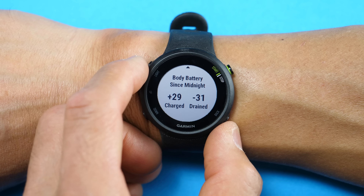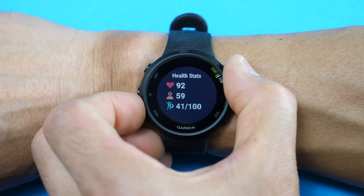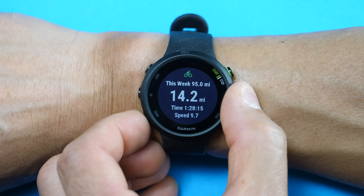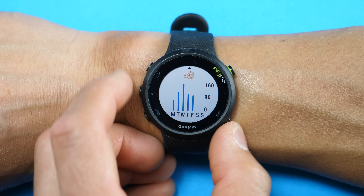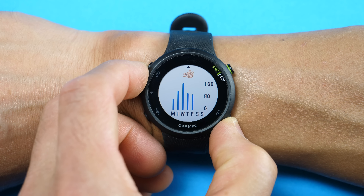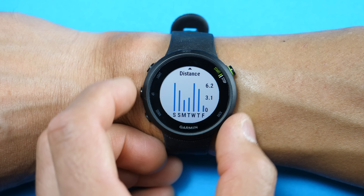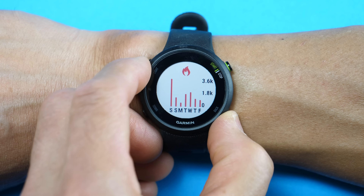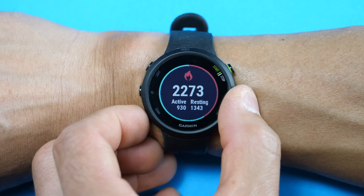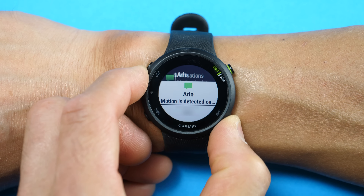It comes with six different stock watch faces, and you can download more through the Garmin Connect app or the Garmin Connect IQ app, which functions like an app store. The widgets provide different snapshots of what the watch can collect or display. The first screen shows your current heart rate, stress level, and body battery. Entering that screen via the upper right button lets you see your heart rate over the last four hours, and clicking again shows your resting heart rate over the last seven days.